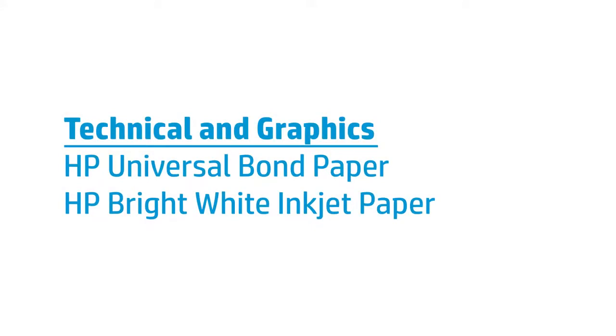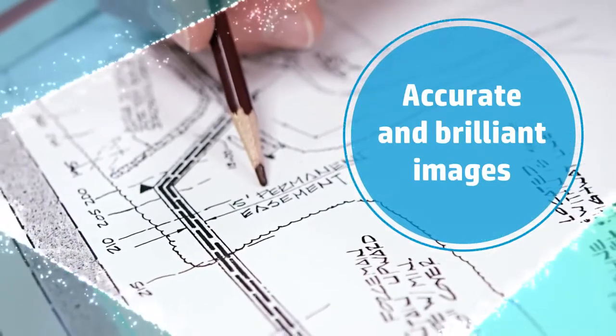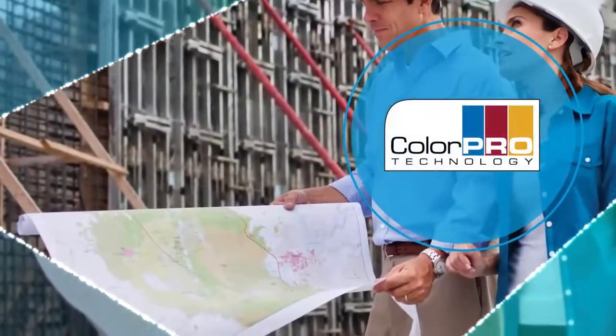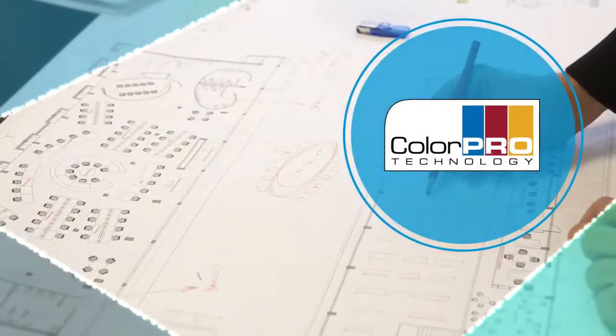HP Universal Bond Paper and HP Bright White Inkjet Paper deliver professional quality and striking results at production speed. Get precise lines with sharp, fine detail and high-impact graphics that utilize an extended range of colors. Built on ColorPro technology, your prints will produce consistent, vivid results every time.